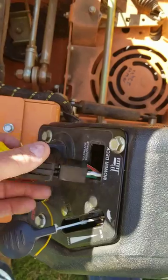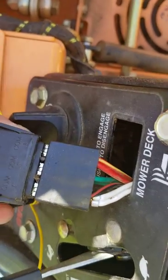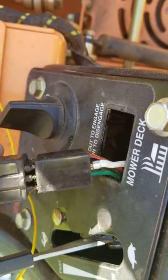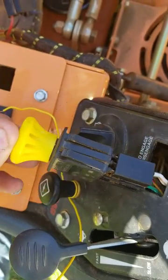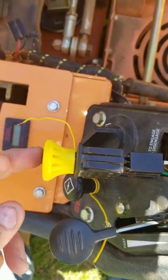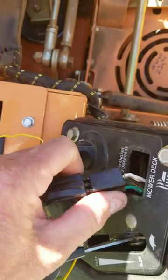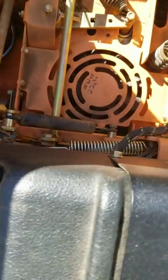What turned out to be my problem was I've got a bad PTO switch here. See that green wire right there? That's on one side and there's another green wire. When this PTO switch is disengaged, which it has to be to crank, this switch closes the circuit between the two green wires, which run over here down to the starter or the solenoid.